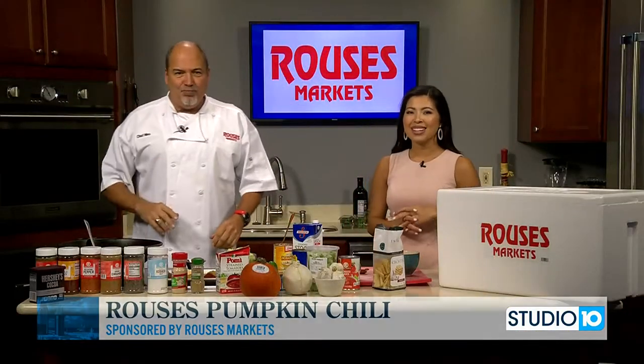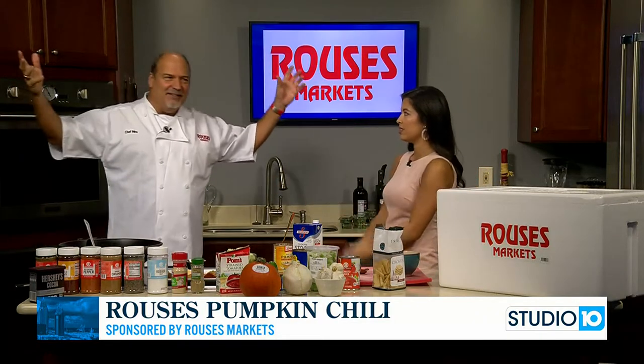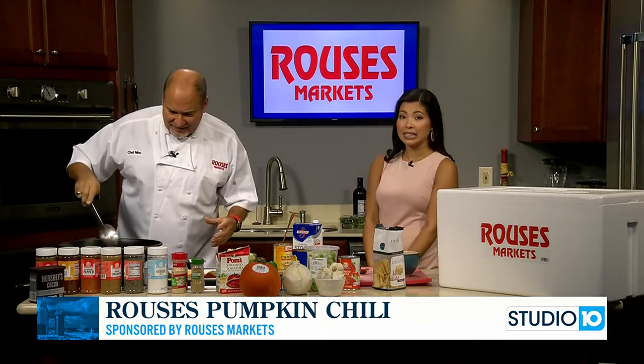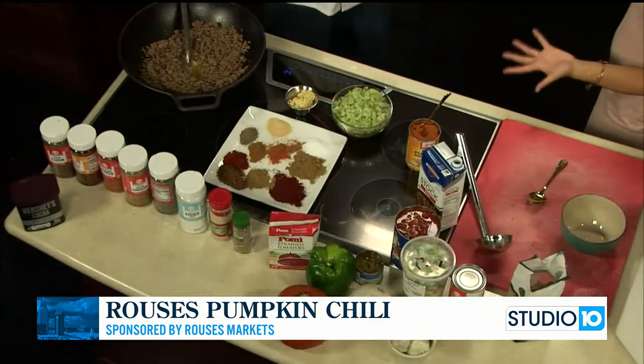We've got Chef Nino with Rouse's Markets in our Studio 10 kitchen. Good morning to you. Good morning. I love coming here — it's official, we're at Fox 10 Studio.